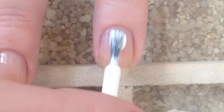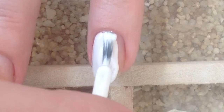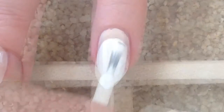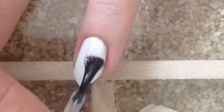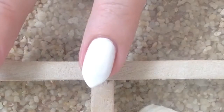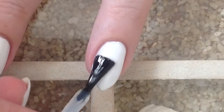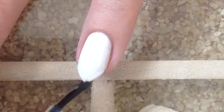You'll need to start with a white base. I'm using Zoya Snow White here, and I'm going to do two easy coats. When I use white, I like to lay down a coat of top coat to kind of smooth it out and protect it. So one fast coat of quick dry top coat and we're going to let this dry and then we'll come back with our nail decals.